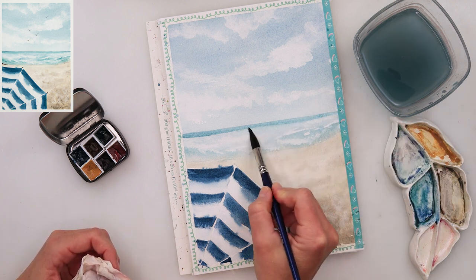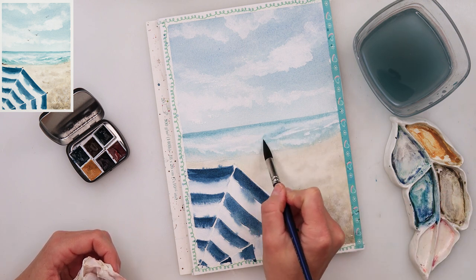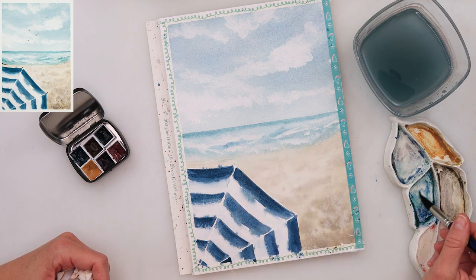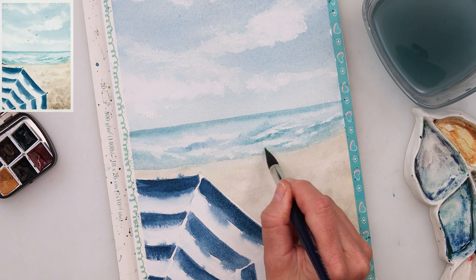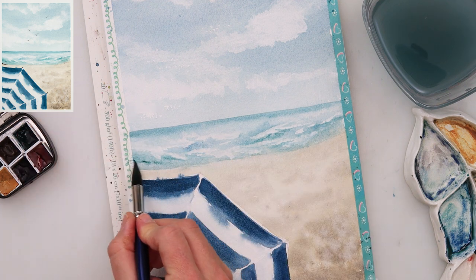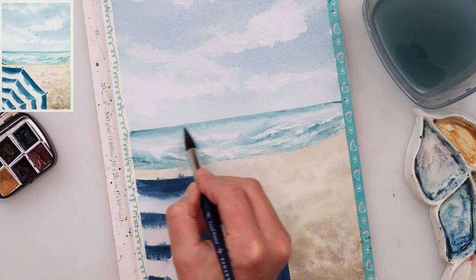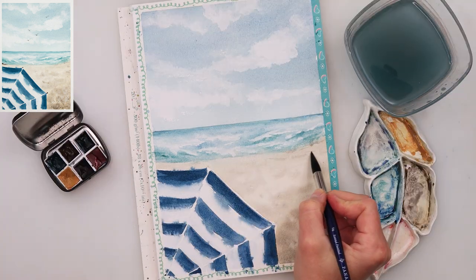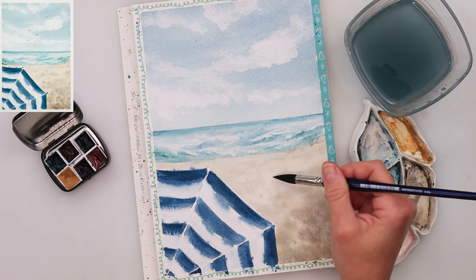I added one line on top where the horizon line is, used clean water to soften the lower part, and then added here and there just beneath those white parts I made with a clean brush — a little bit more pigment to create some shadows and highlights and to make it look a little bit more like waves. I'm using this brush from Pawn Art; it's a round brush and I'll list it in the description. I really do love this brush — it can hold a lot of pigment but also has a very fine tip, so you can do very nice details with it.